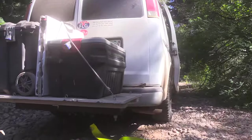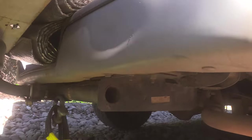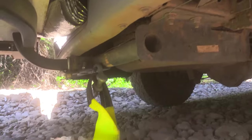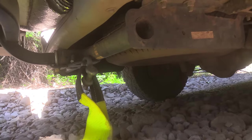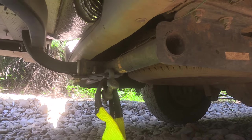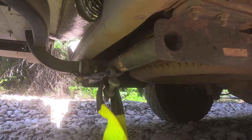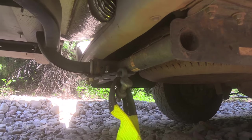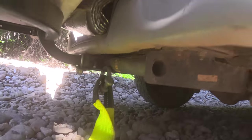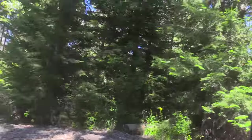The snatch strap runs over to my van. It's not on the ball hitch — everyone told me how bad the ball hitch is — so I'm using a D-ring, or shackle, whatever you want to call it. I've got it attached to the class 3 hitch, which is a pretty strong chunk of steel. We'll just play it by ear.